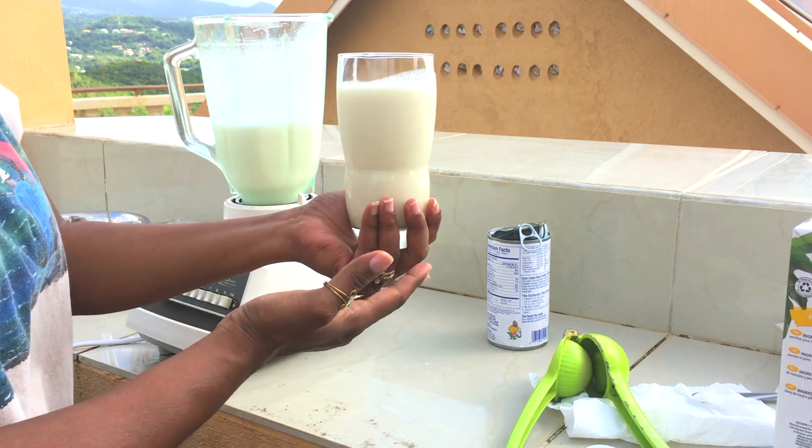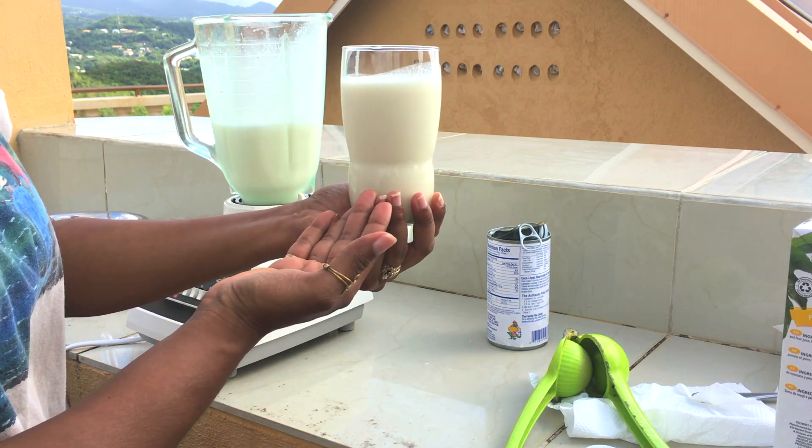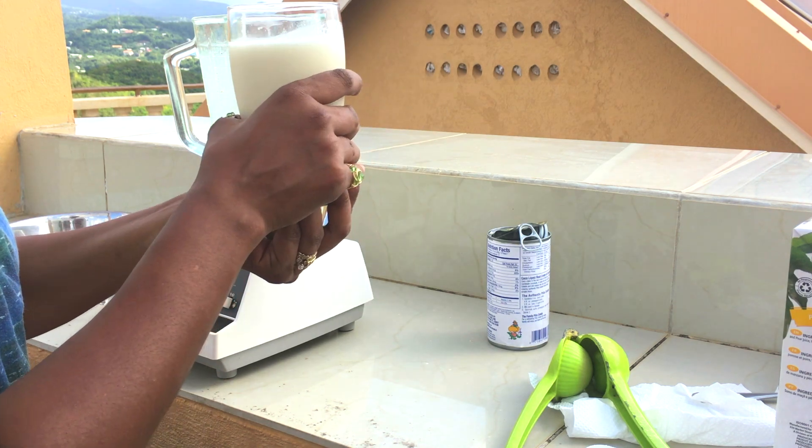There you have it folks — our non-alcoholic pina colada. Enjoy!